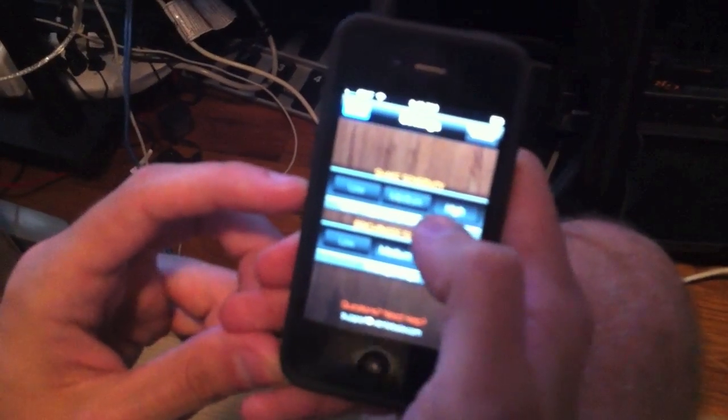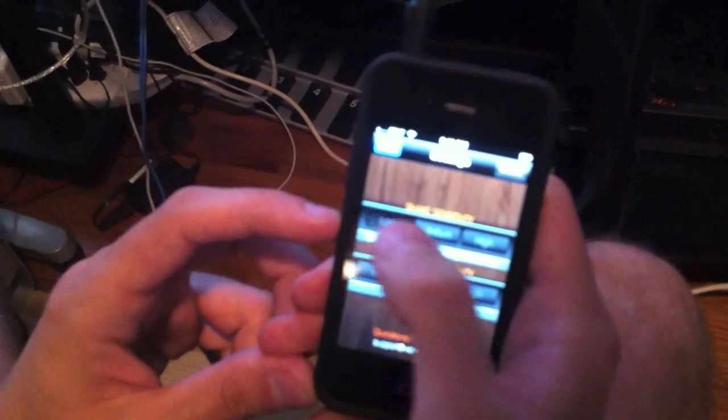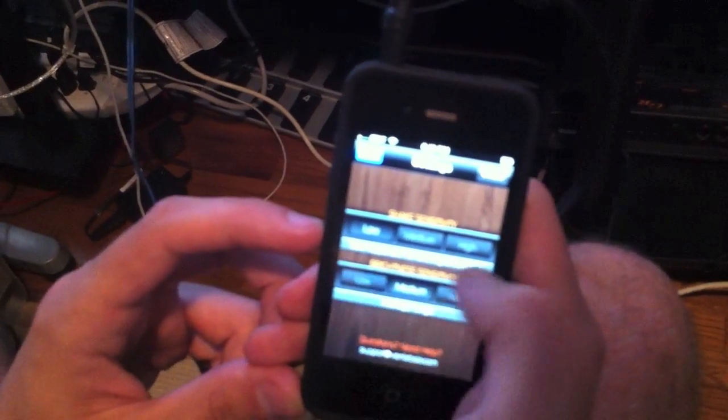Over here in the settings you can adjust the sensitivity of both the shake sensitivity and the brightness sensitivity. Try messing around, especially with the shake sensitivity — different levels are better for different activities and there's a little description here.